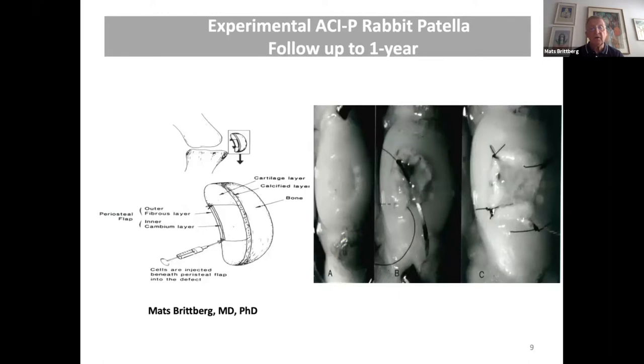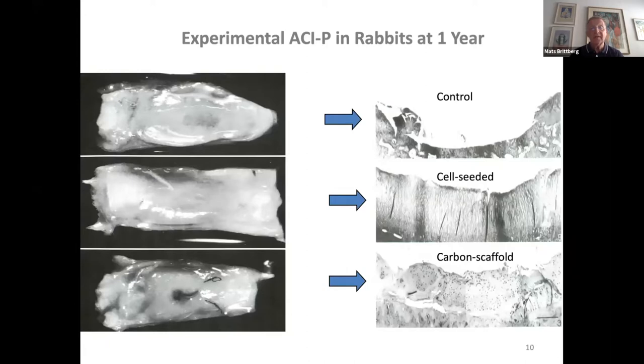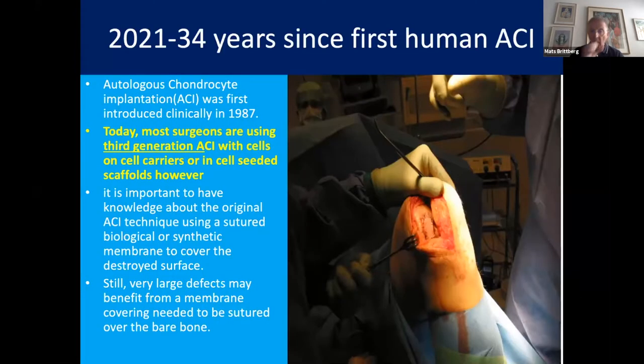I myself joined Lars Peterson in 1986, and then we used chondrocytes for a longer follow-up of one year in rabbits. We could show that with the chondrocyte contribution, you had a nice repair. Contrary, if you just use periosteum without cells, a much poorer result. The first human autologous chondrocyte implantation was then done in 1987 in Gothenburg, Sweden.